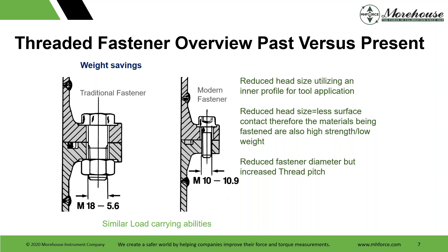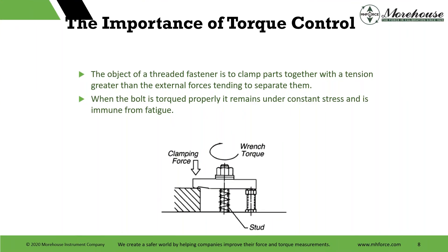If you think about this overall — an M18 on every joint — if you start looking at material use, it's quite a bit. If I know my measurement, I can use a lot less and lighter material. Overall, the importance of torque control: threaded fasteners clamp parts together with a tension greater than external forces tending to separate them. When a bolt is torqued properly, it remains under constant stress and is immune from fatigue. To reach the desired torque value, enough force must be applied to overcome the friction induced by turning the fastener against the components, nut thread, spring, washer, and materials being clamped. Worn fasteners can produce several issues.